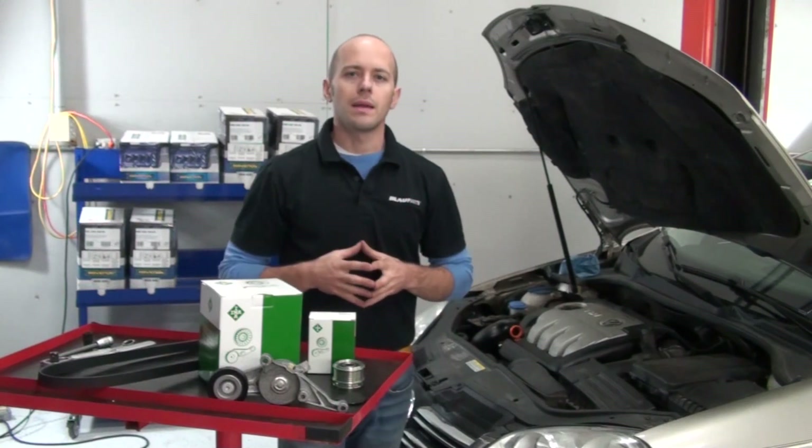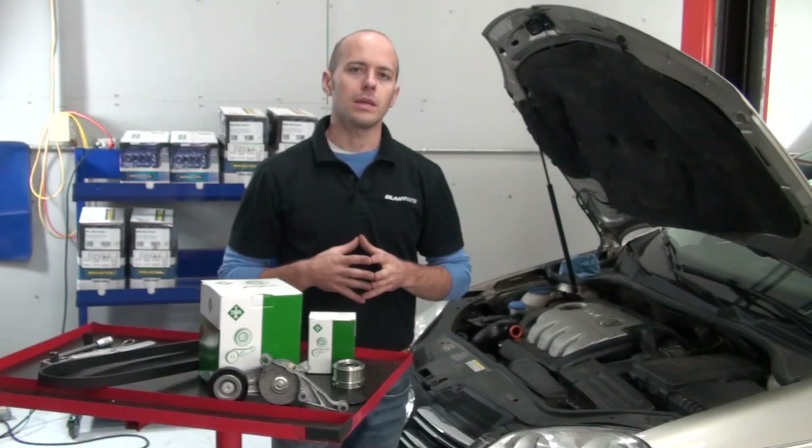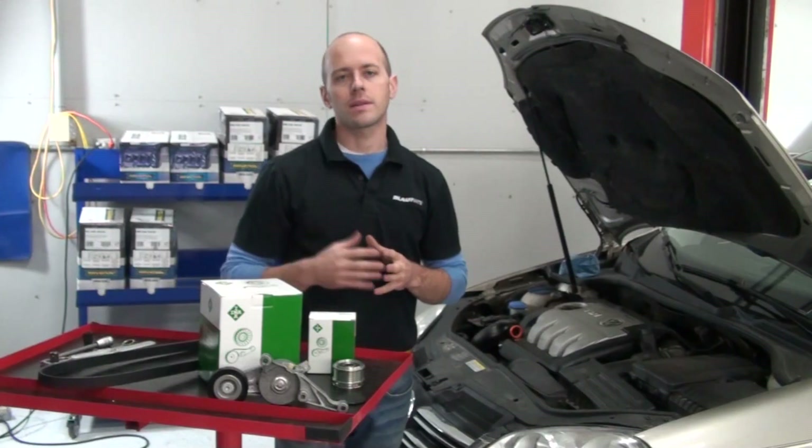Because of this, we recommend when replacing your serpentine belt or tensioner that the overrunning alternator pulley be inspected and replaced as needed.